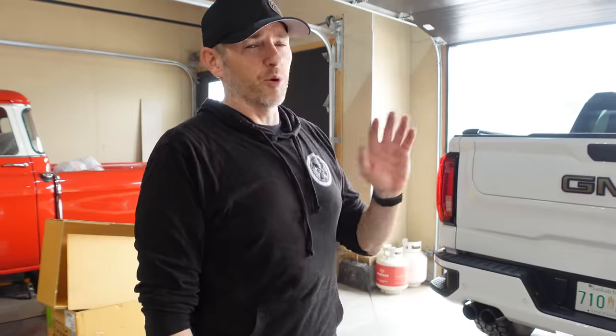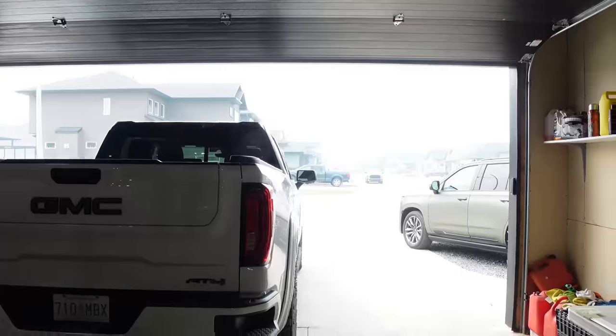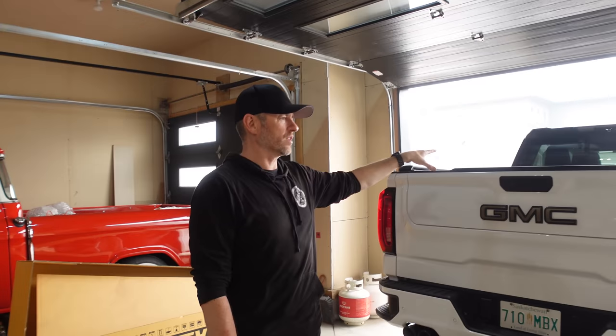That thing's pretty heavy — definitely get some help when you need to lift it into the truck. Now we have forest fires in the province next to us so you can see it's really hazy and smoky out there. The lighting with the garage door open doesn't work well for the video, so I'm going to close this, have the truck pulled in, and then we'll do the calibration and test this thing out.